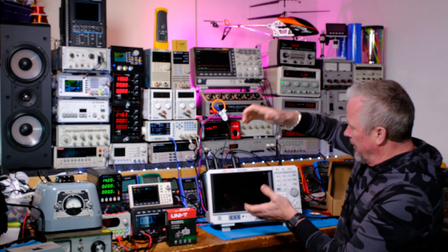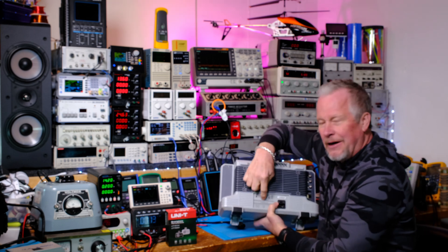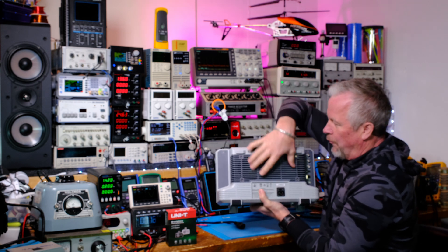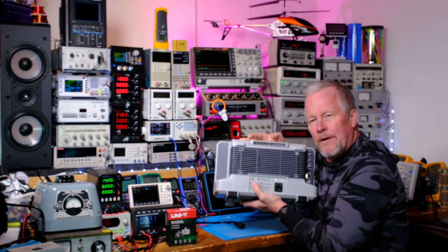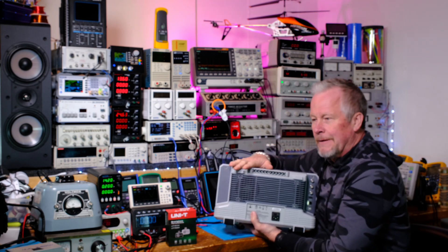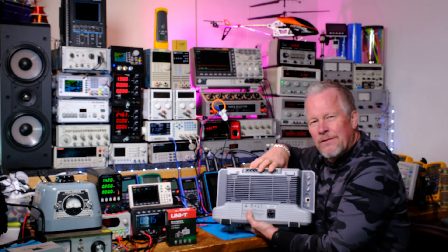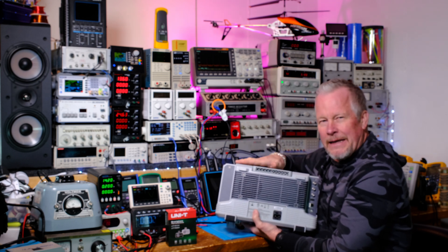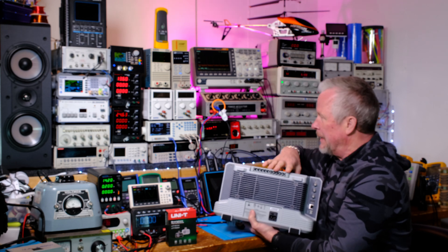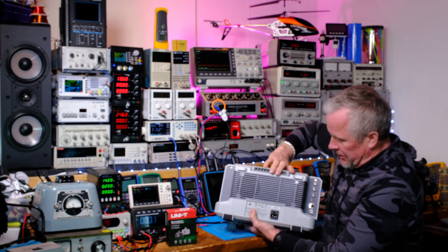Before I power it up — on the front there's one of those Kensington-style lock slots for securing it to a bench. On the back there's a removable gray plastic panel with four screws covering a filtered ventilation screen you can take out and clean. That's great because you want to keep dust from blocking airflow. Something like this you want to warm up for about 20 minutes to get stable measurements — same with LCR meters, gain-phase meters, distortion meters, even oscilloscopes.